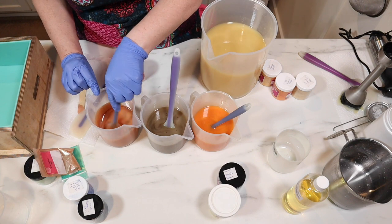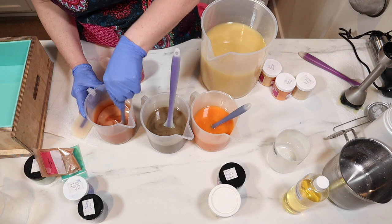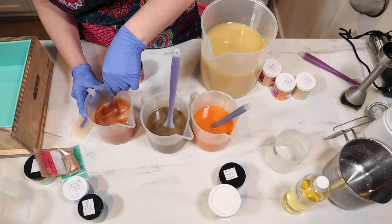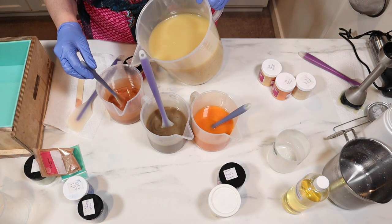This is prettier than I thought it would be. Look at that — that's not too bad. I like that. I'm going to add a little more soap to that because it's prettier than I thought it was.